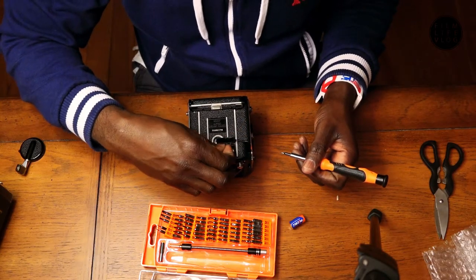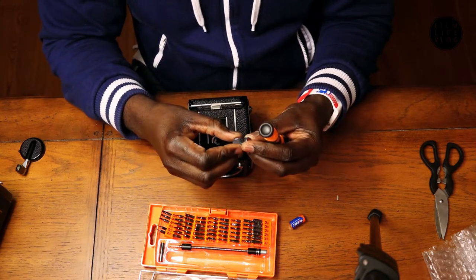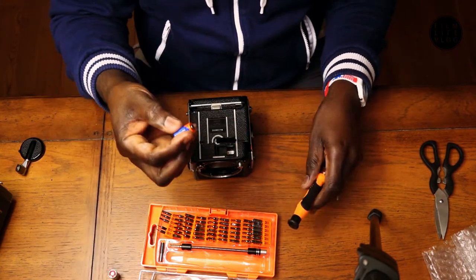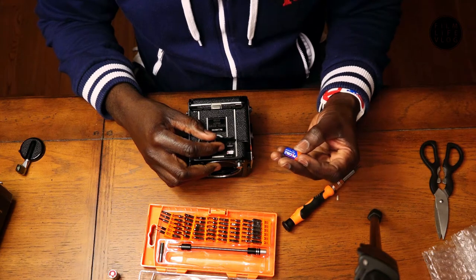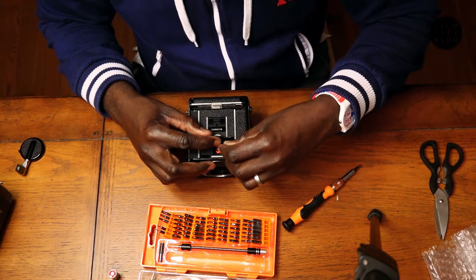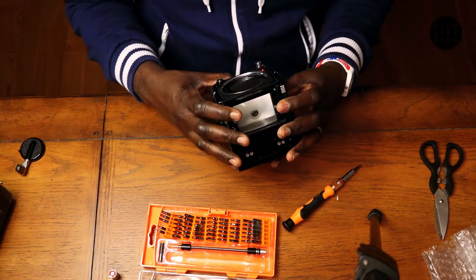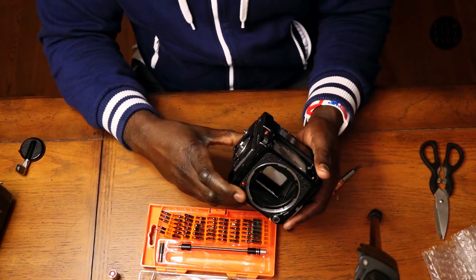Oh, it has a battery in there already. I'm going to take it out regardless and put a fresh battery cell in there — who knows, maybe it's not working because of that. That's the negative terminal... okay, that's the negative. Oh! I just heard the shutter fire the moment I put the battery in. Is that a good sign? Possibly. Let's see.